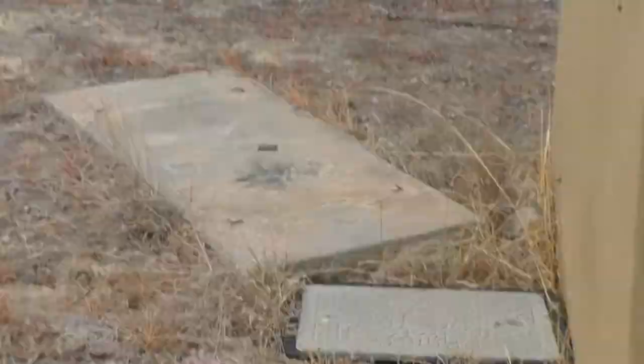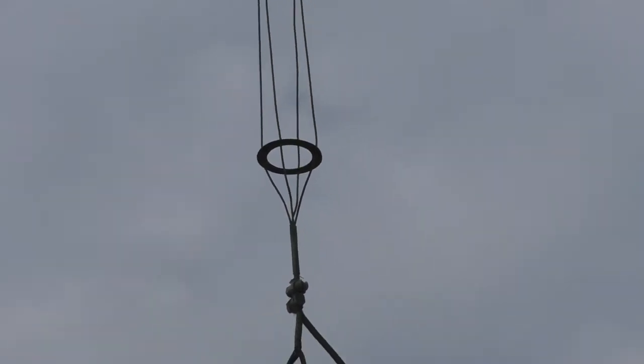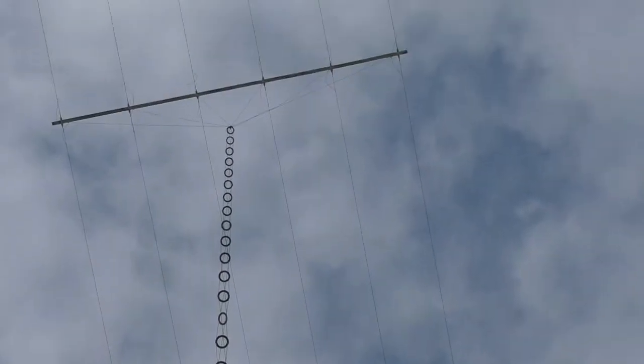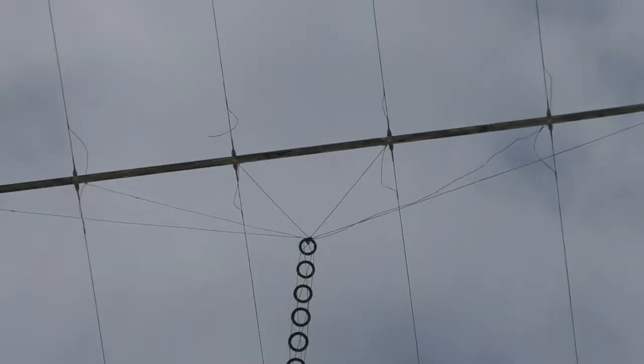Thank you very much Matt. There's the other side of the feed-through insulator and it goes up through there. Now on the previous video I actually said this came down to six individual wires — it doesn't. It comes down as four wires in a cage, but they're actually connected together at the top and at the bottom. You can see where the wires all come in and are joined together at that point.